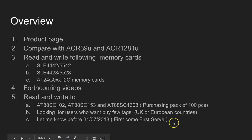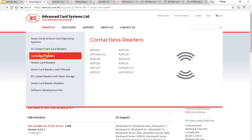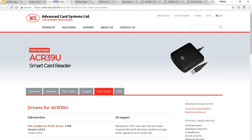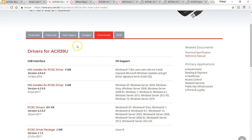Now, if you have seen my earlier videos on the ACR39U, here is what the product page looks like. I've used this device for more than a year in software projects using contact cards, so it's very common for buyers. When you look at the ACR38U and ACR39U, the first thing that comes to mind is that the 39U should be a newer version and obviously have more features than the 38U.